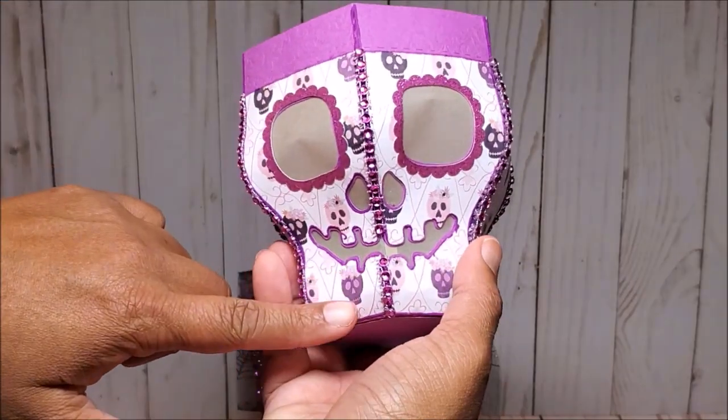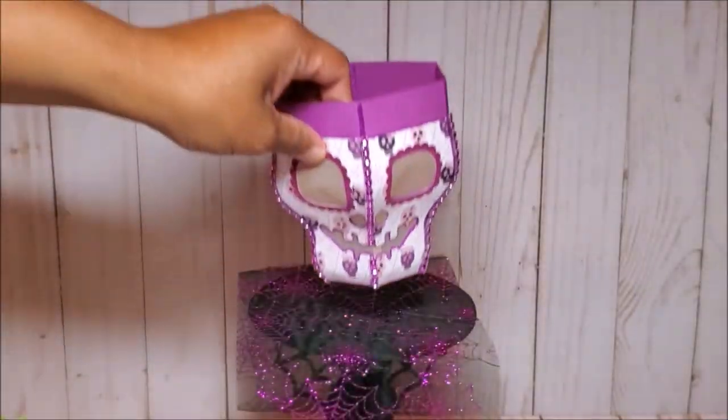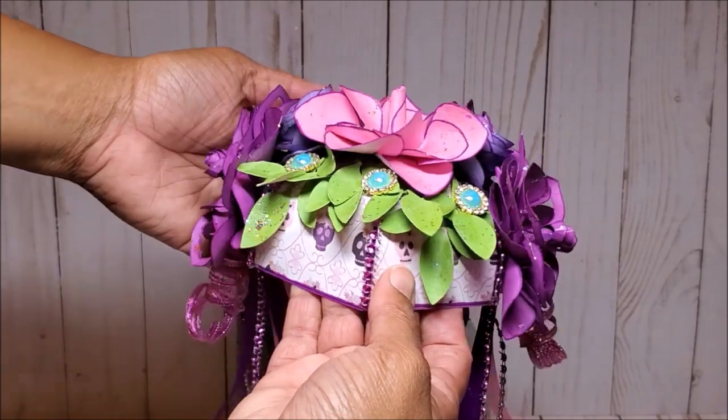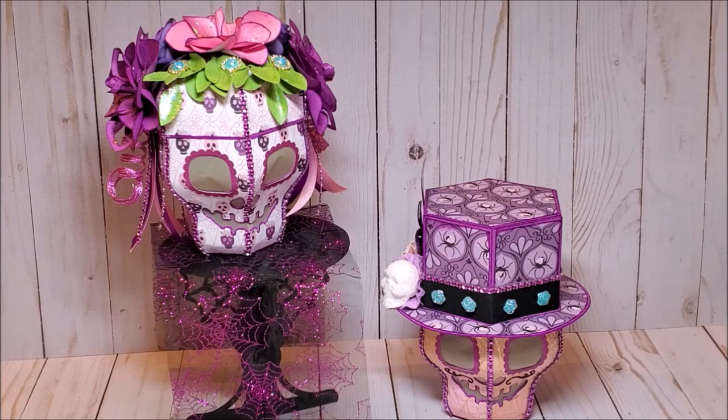Here's a close-up of the sugar skull and that fun and whimsical paper. Here's a close-up of the headdress — I just think that looks so pretty, and I love this ribbon detail. I've gathered the groom, and the two make a lovely couple. This is a perfect addition if you're having a Dia de los Muertos celebration, a birthday, or a wedding. It's also great for a Halloween decoration. Now that I've reviewed my sugar skull bride, I'm going to gather my materials so that we can make this together.